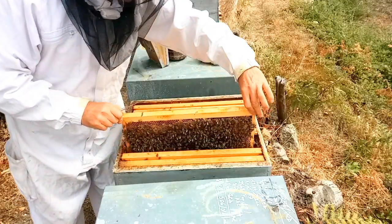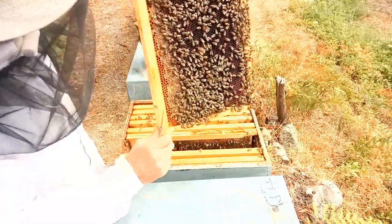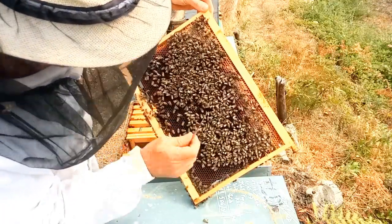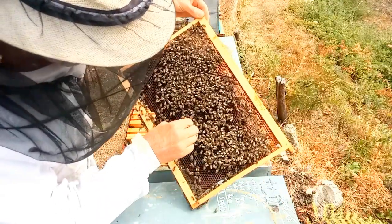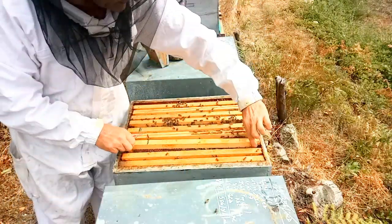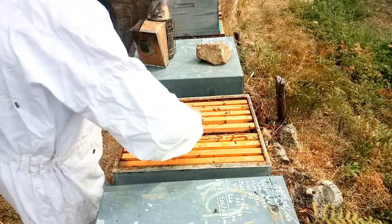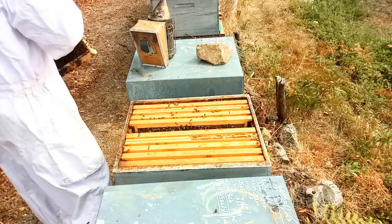On va voir s'il a fait les 5 cadres. C'est plein de nectar là — c'est du miellat, c'est très épais. On est en pleine sécheresse, il n'y a pas grand chose à part le miellat. Donc celle-là : 1, 2, 3, 4 cadres de couvain.